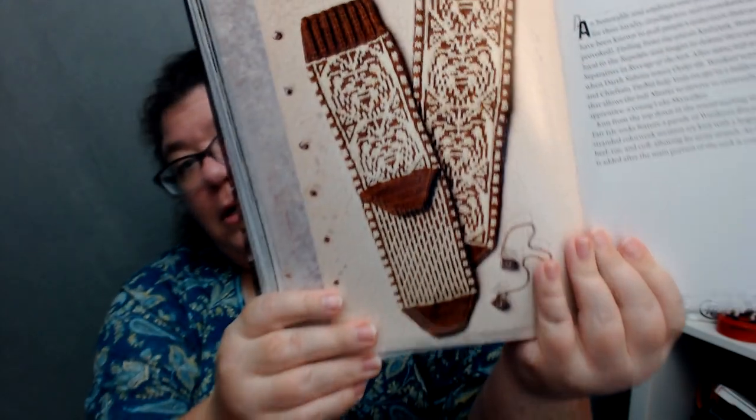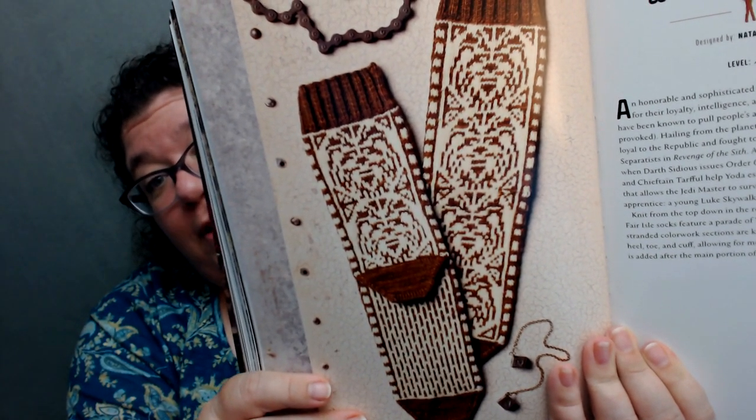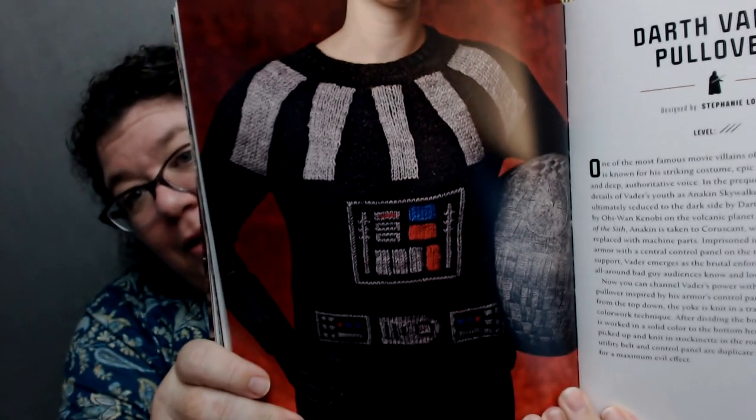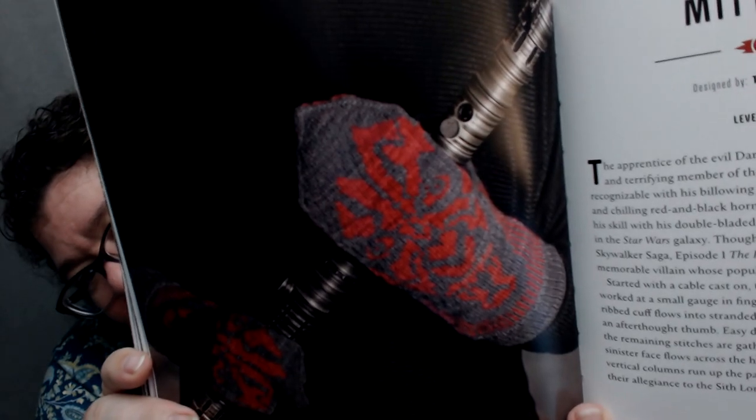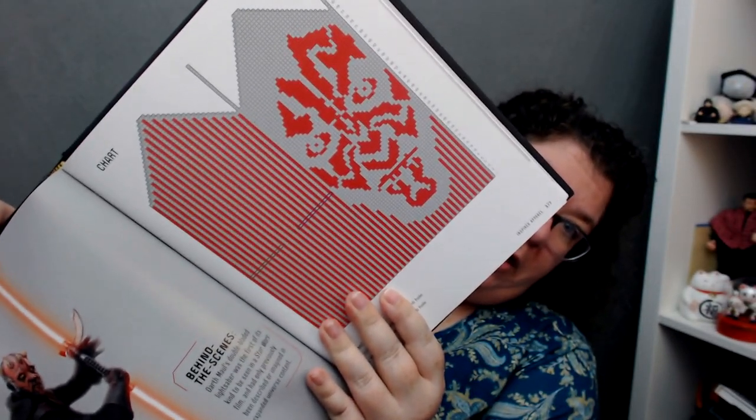We have Wookie socks — if you look carefully you can see Wookie faces on them. Love Wookies, love all things Star Wars. Then there's the Darth Vader pullover — nothing subtle about this one, straight-up Darth Vader, and I am 100% fine with that. And these Darth Maul mittens — similar to the Wookie socks in that they show the face. The creativity here by Terese Sharp is just amazing — it's not just symmetrical, it's very interesting.